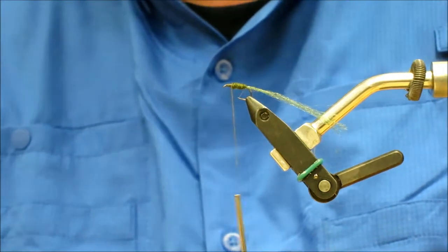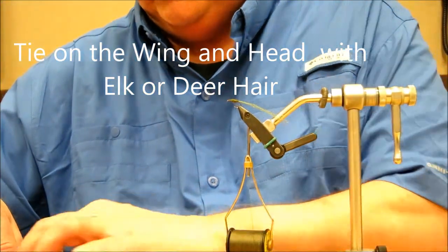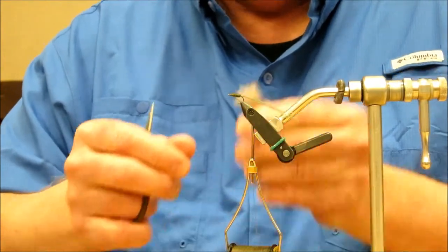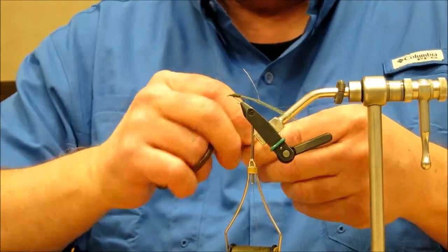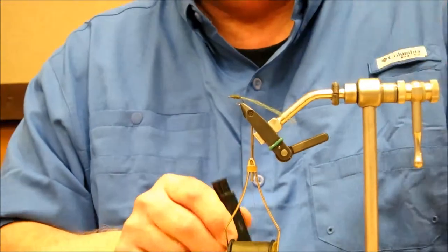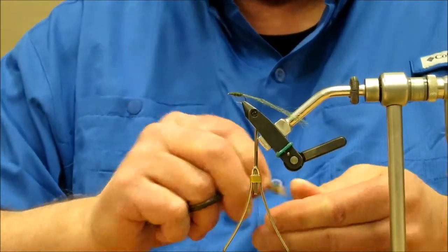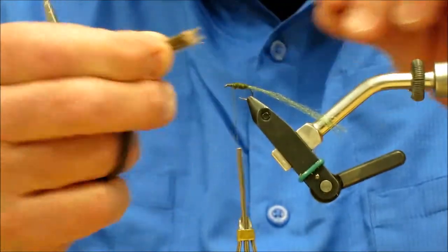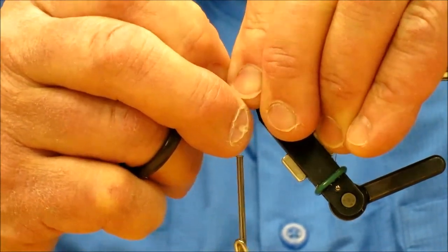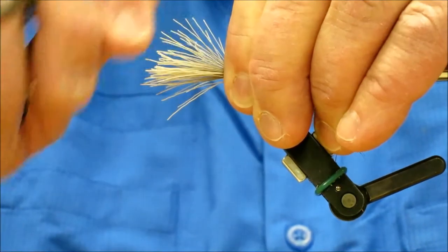The next thing I'm going to do is get my deer hair to make my wing and head. I'm going to use about the same amount of deer hair that we had last time for the caddis. Cleaned it all out, put it in my stacker points first, give it a good stack, and bring it out the way I'm going to tie it off and work with it. I'm probably going to go back about the end of the body, roughly.